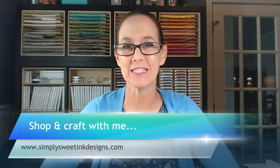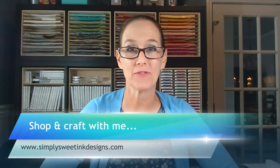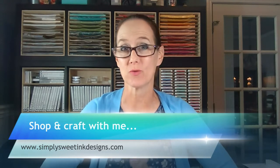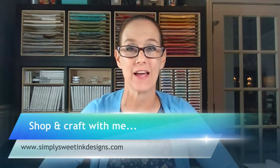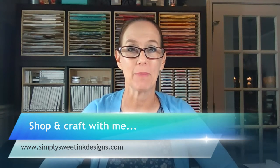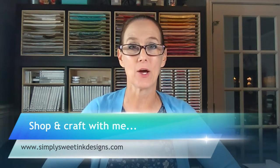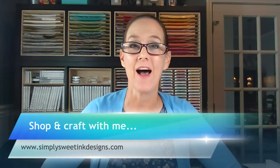Hi sweet stampin' friends, welcome! I first want to reach out to my Facebook friends and say I am so sorry that I had to cancel today's live. There were just so many technological problems that I kept running into, so I apologize. I hope to join you next Thursday.